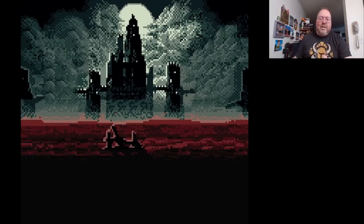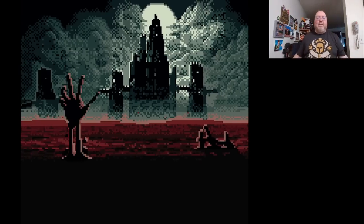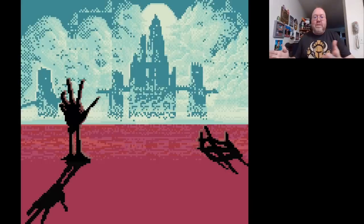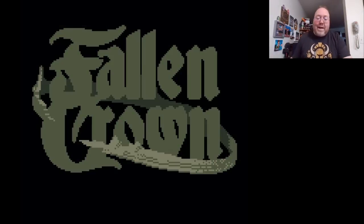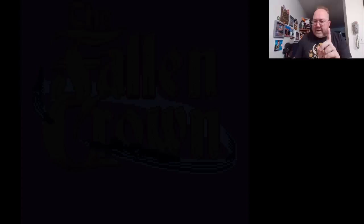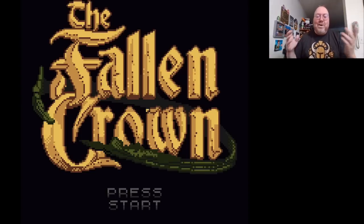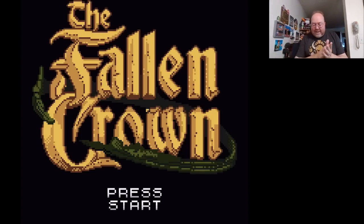Look at this title screen — it's like some kind of James Cameron film! On a Game Boy Color, can you believe it? How you feeling? John Riggs here with a brand new game from Broke Studio. This game is called The Fallen Crown. Always the low-key videos here — I just like showing off cool games and cool new games for classic consoles.